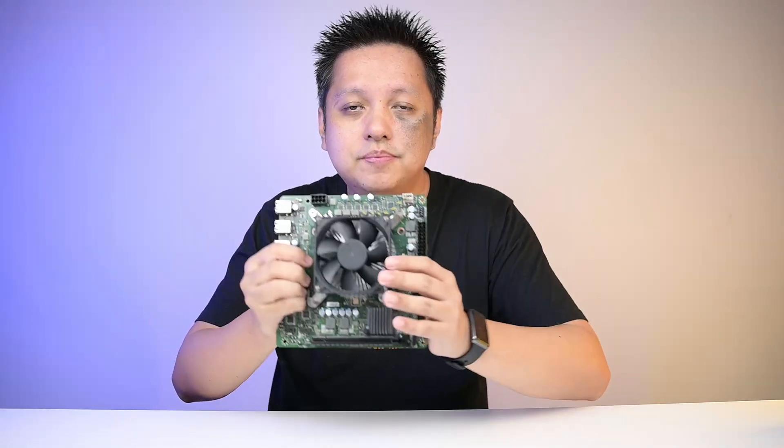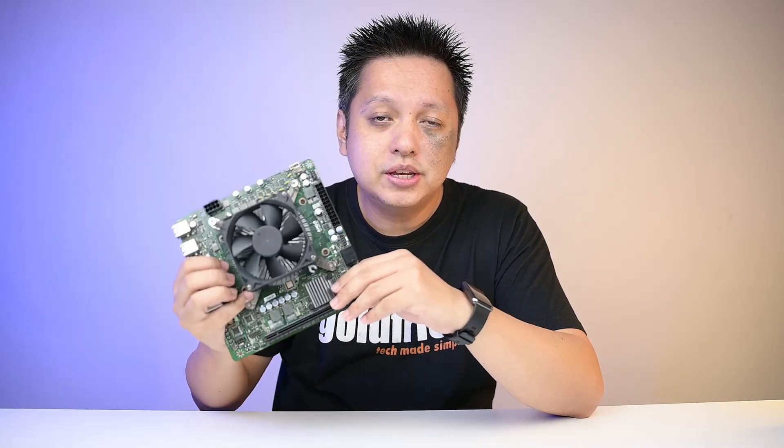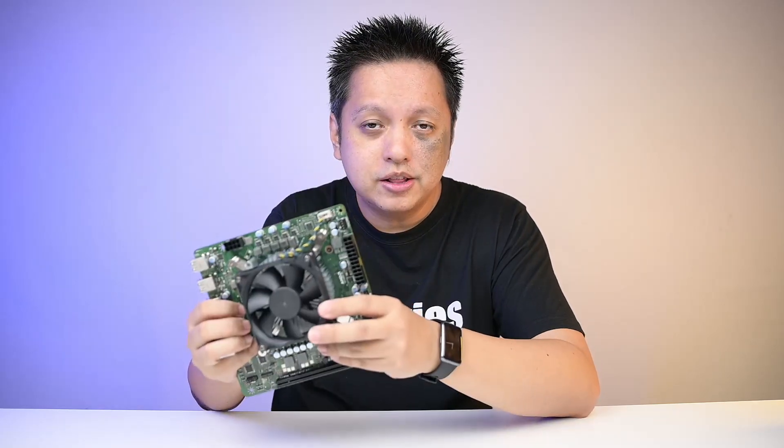In this video, this is the AMD 4700S desktop kit. It's called a desktop kit because, as you can see, it's a board with processor, memory, and cooler — a kit that you can plug into your system, attach a graphics card, and it will run. I got my unit at around 300 US, specifically Malaysian Ringgit RM1300, which I think is great value.